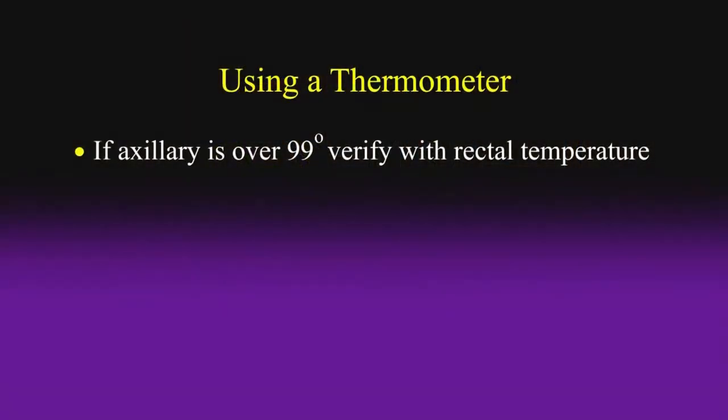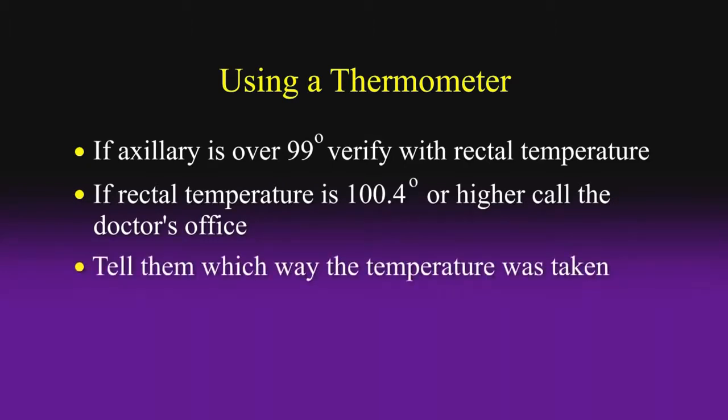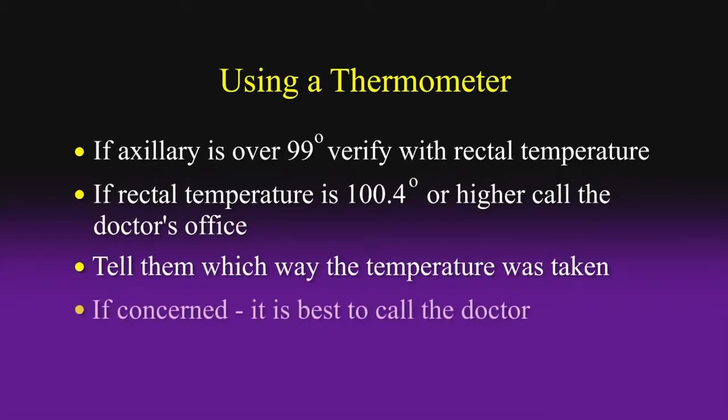If the under-the-arm temperature is over 99 degrees, you'll want to verify this by taking your baby's rectal temperature. If the rectal temperature is 100.4 degrees or higher, call the doctor's office and remember to tell them which way it was taken — they'll want to know that. If you are concerned, it is always best to call your doctor rather than worry.